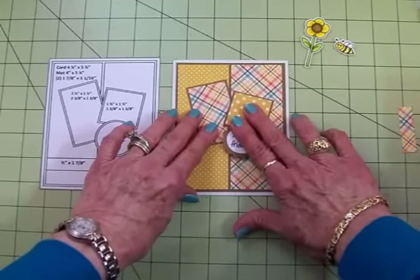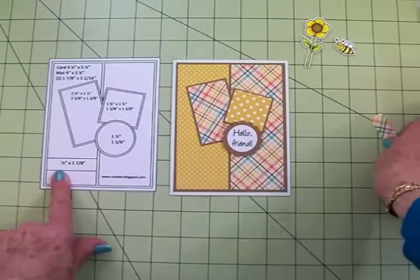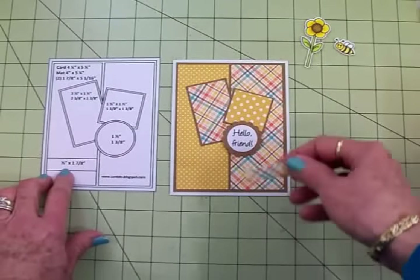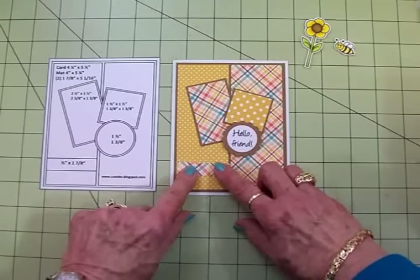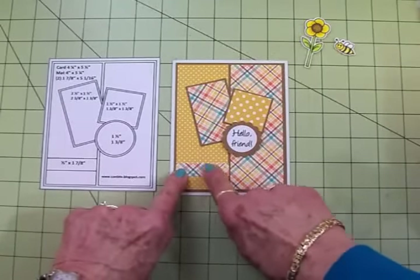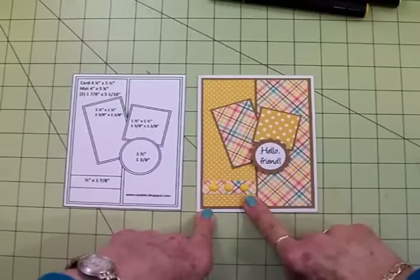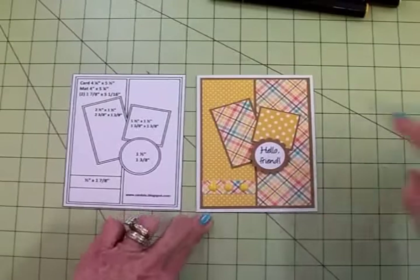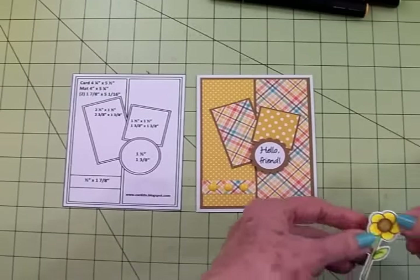Let's move all this up just a tad. And then right here we have a little small piece just for an accent. This is a half an inch by one and seven eighths and I used that plaid again, and it's going to go right down here. This is where we're going to put our enamel dots. I went ahead and put my acrylic dots down. I couldn't decide between the yellow and the orange but I went with the yellow since we've got so much yellow in here and our bee and flower have yellow.